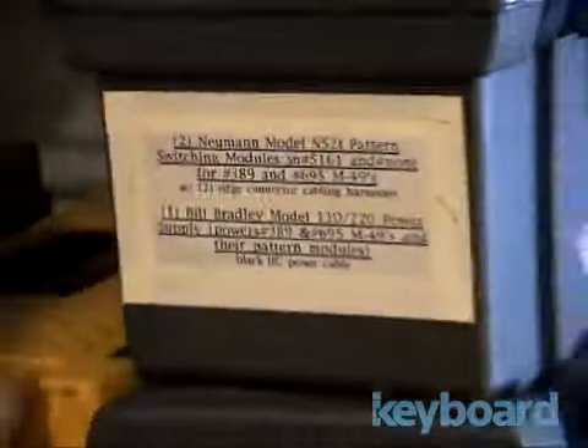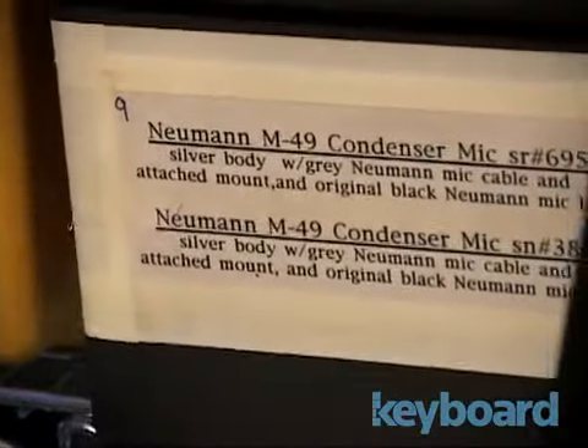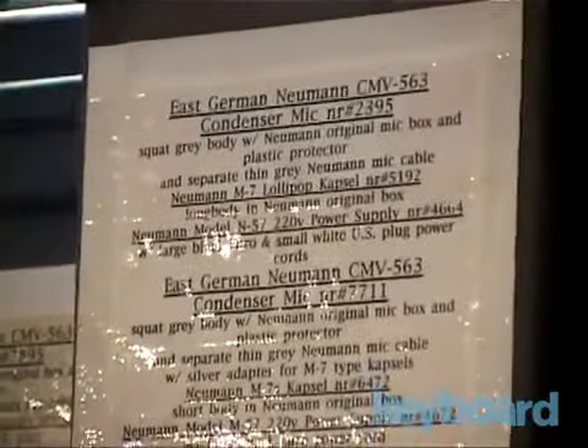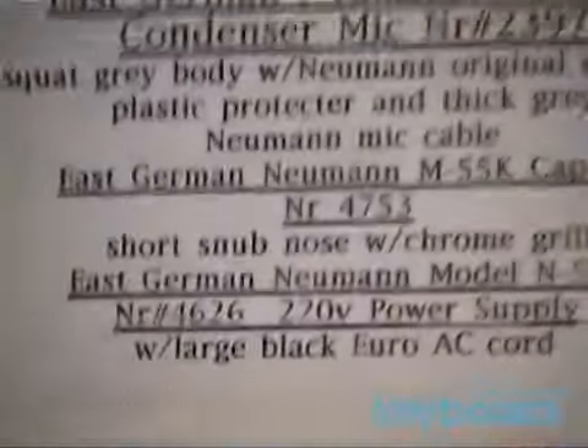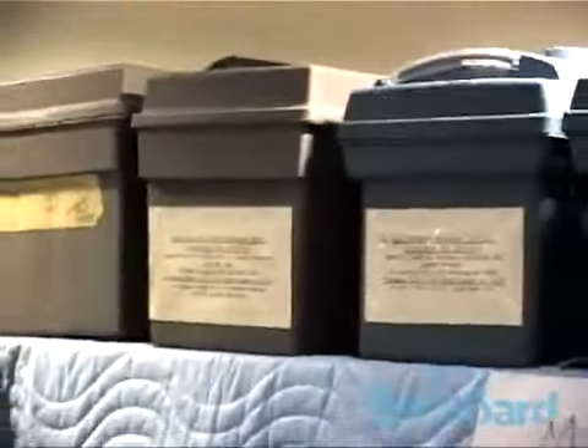There's a lot of old and esoteric things here — M49B, old Telefunken stuff too. There's some new mics but all these up here are old ones. First German, East German Neumann. This is just serious gear porn — I mean, this is a mic collection to die for.